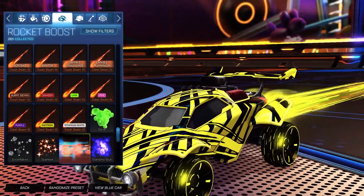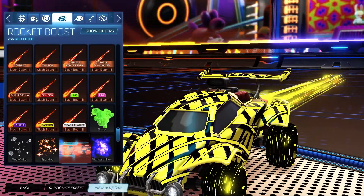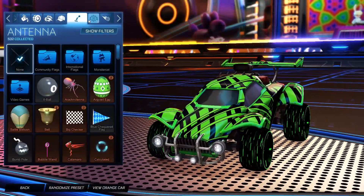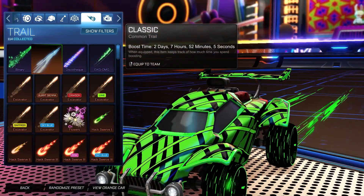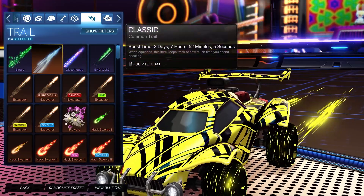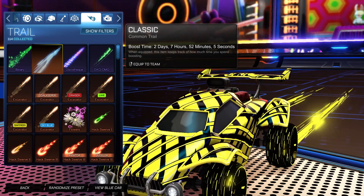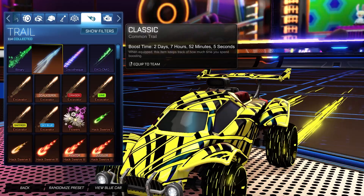For the boost, for the orange side it is the Tachyon painted saffron. And then for the blue side, it is the Tachyon painted forest green. No topper, no antenna, no goal explosion. But for the trail, for the blue side it is Tachyon 3 painted forest green, and then for the orange side it is Tachyon 3 painted saffron. We stuck with the tachyon feeling to keep the lines all together, especially with the boost and the trail — it matches these wheels and the decal very nicely.